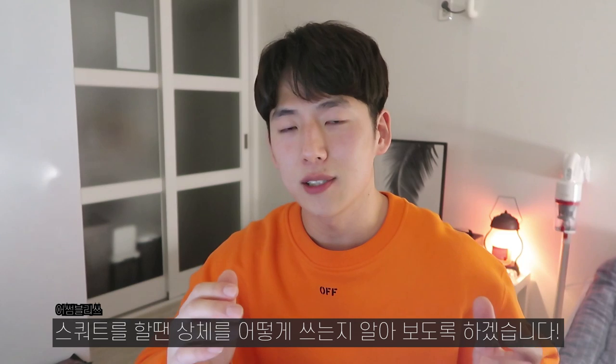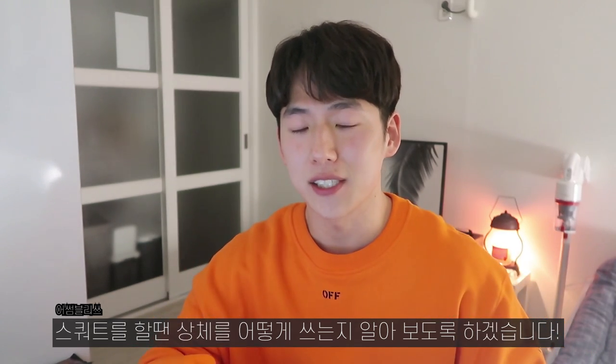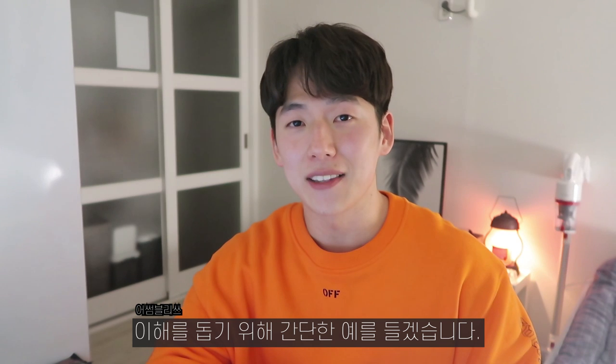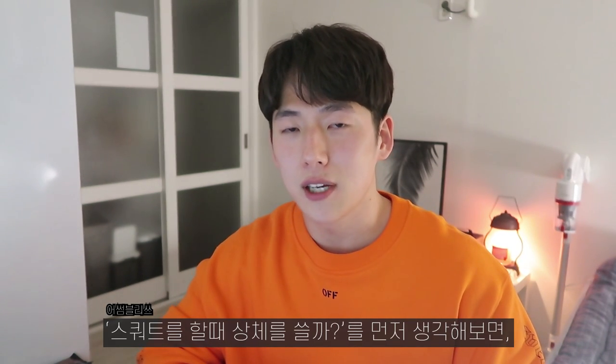Squat has a couple of ways to use it. Just a simple explanation.